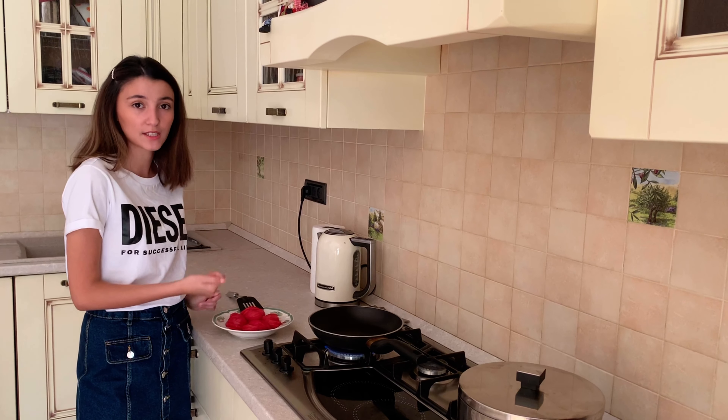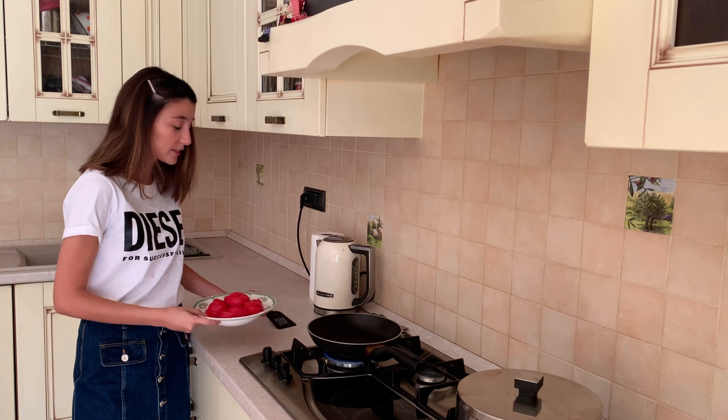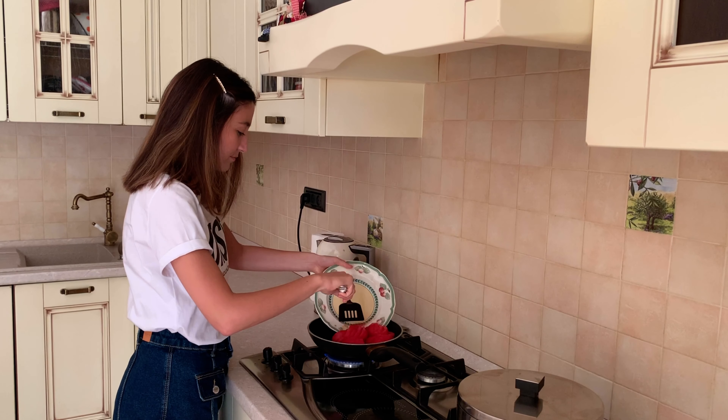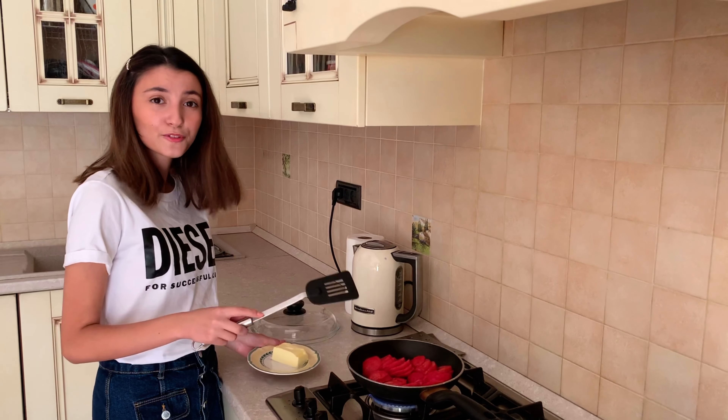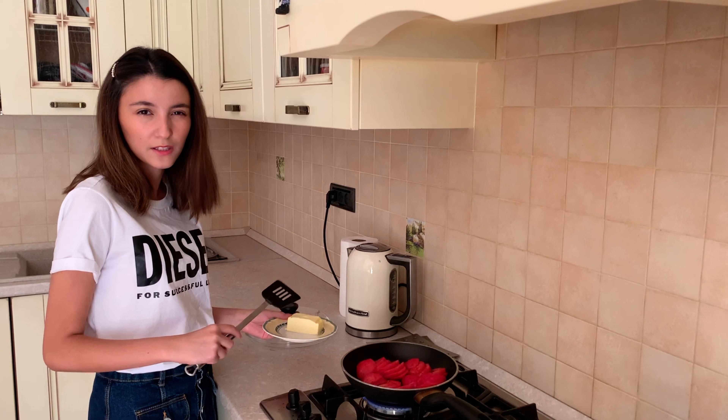You're going to need four tomatoes. You need to peel off the skin and roughly chop them. Now we're going to add them to the pan. After you add the tomatoes, you need to add the butter — that is approximately 60 grams.